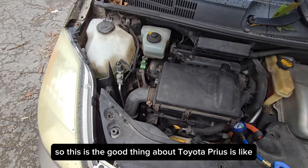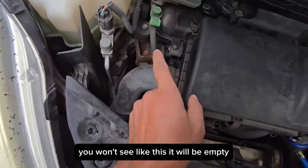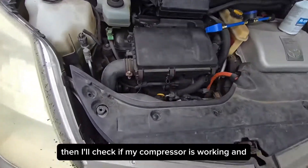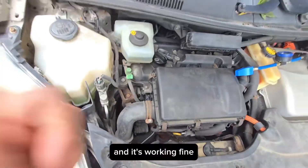The good thing about the Toyota Prius is that if you are out of refrigerant, you won't see a visible sign — the gauge will just be empty. I'll check if my compressor is working, and it's working fine.